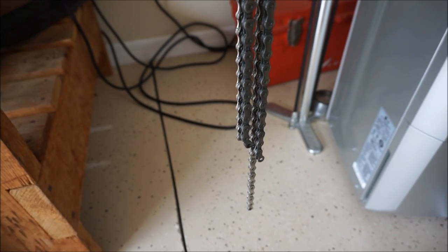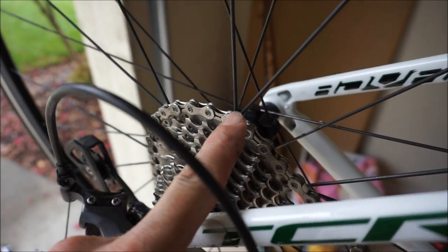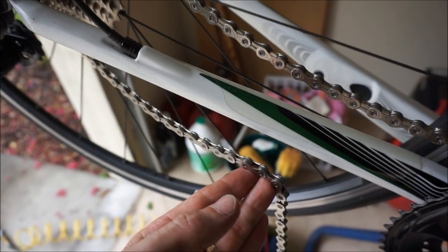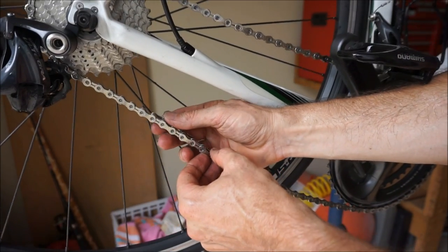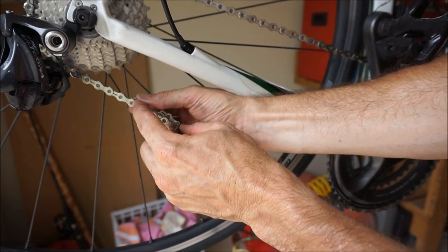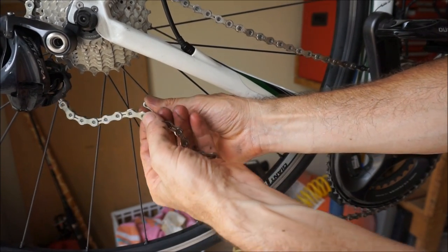Here's how to measure a chain if you're just installing a new one without the old one to reference. Run it through the front derailleur, around your big ring in the front, and around the big cog in the back, bypassing the rear derailleur. Where the chain comes together, add two whole links — a narrow and a wide. So one, two, and then you would break the chain right there.